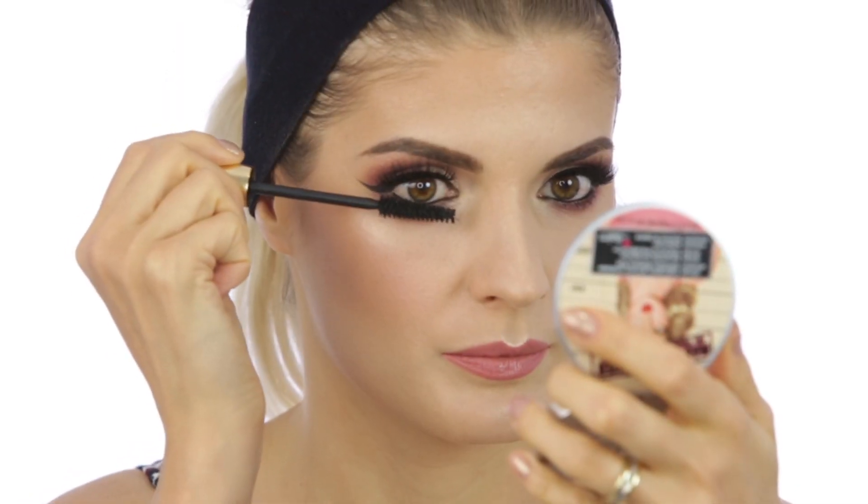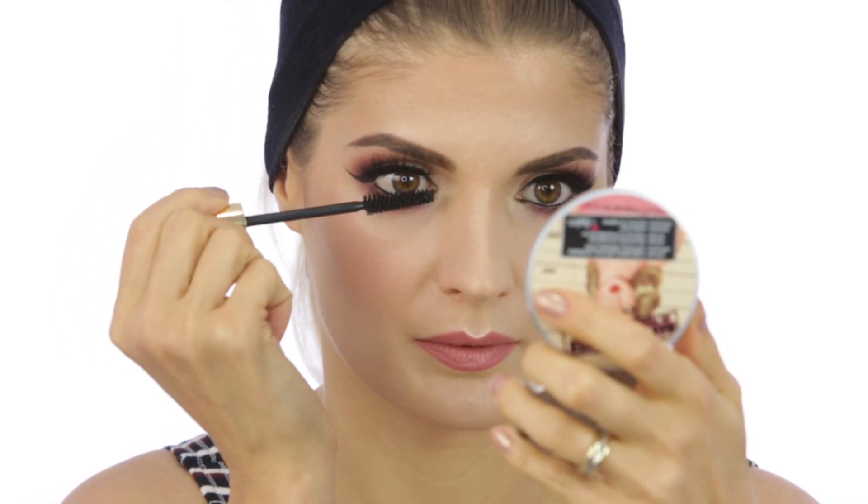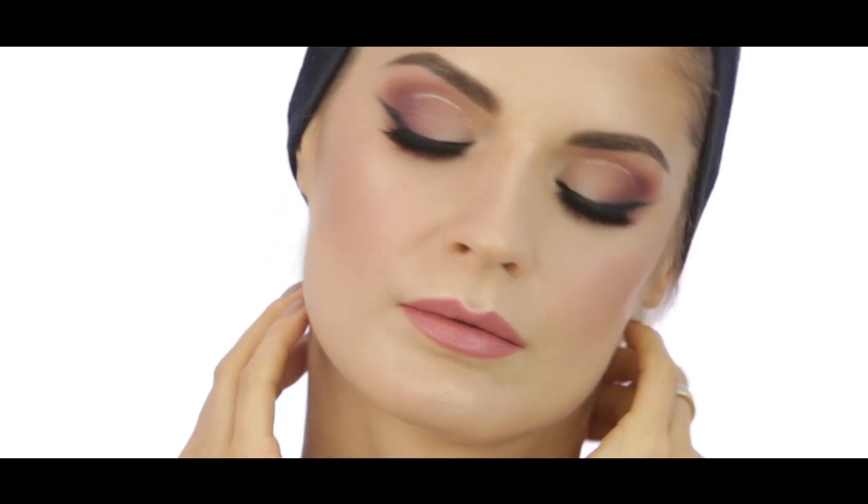Then I'm coating the bottom lashes with the same mascara from Laura Mercier, and we're finished — this is the look! So guys, this was this week's tutorial. I hope you liked it. As always give me a thumbs up, subscribe to my channel if you haven't already, and thank you if you have. Follow me on social media — on Vero, that is new, on Instagram and Facebook. I'm going to catch you there or here on my channel, so until next week, take care!